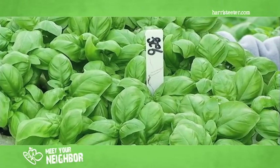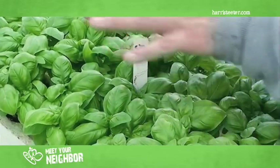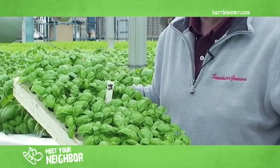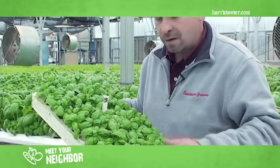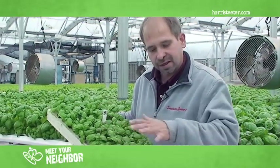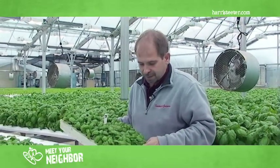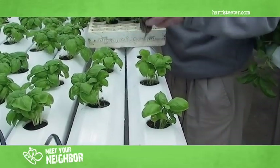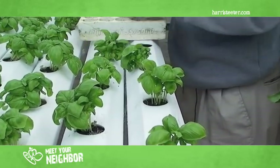This is from propagation number two. As you can see, the plants are nice and full again and getting really large leaves. We have empty gullies because we harvested for Harris Teeter this morning. So what we're going to do is transplant these plants into the finishing holes. These plants will stay in here until we harvest them, approximately two or three weeks from now.